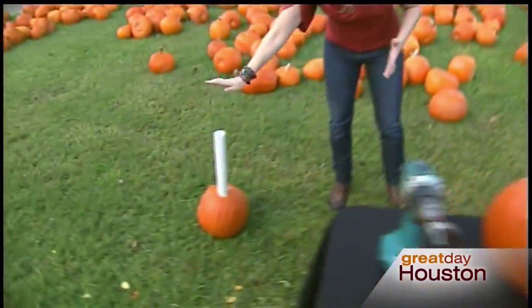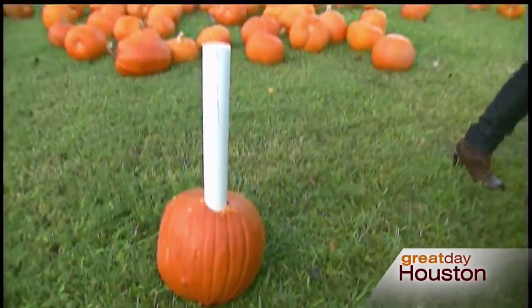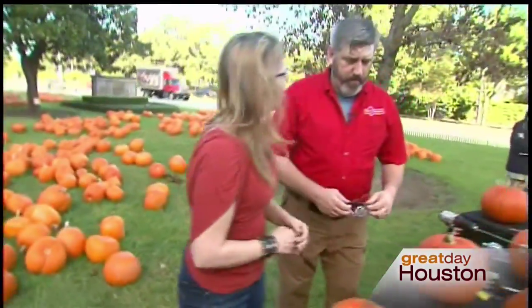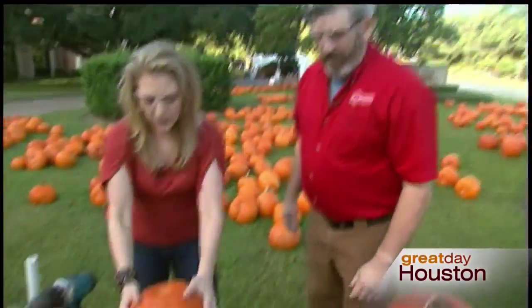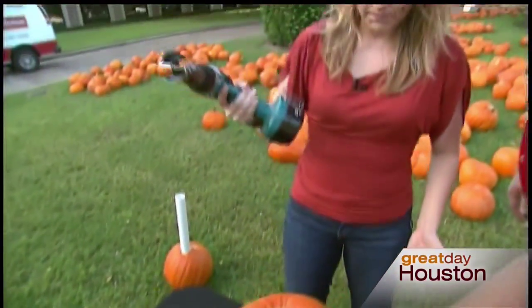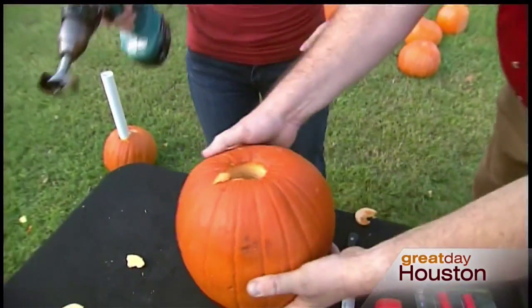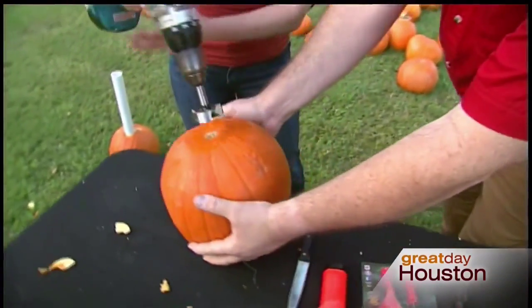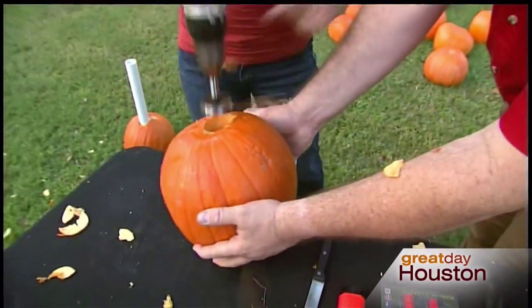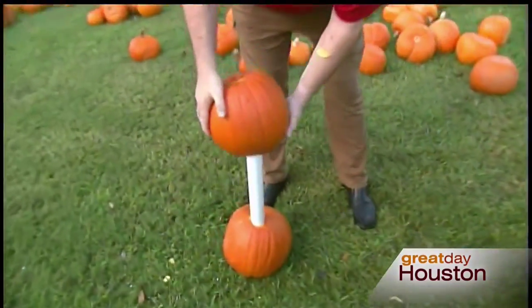First we're going to make a pumpkin statue. We've already pounded this PVC pipe into the ground. The next step, Jeff says, is really easy - all we have to do is drill a pumpkin, but first we want to make sure we're wearing our safety glasses. You don't have to gut it or anything - just drill it top and bottom. Very simple. And then you just throw that on top of the pole there. That's fantastic.